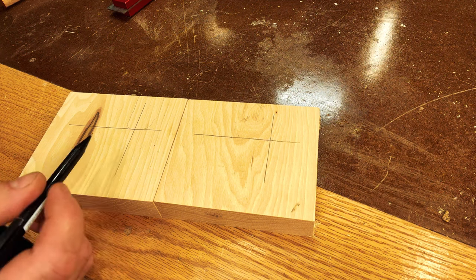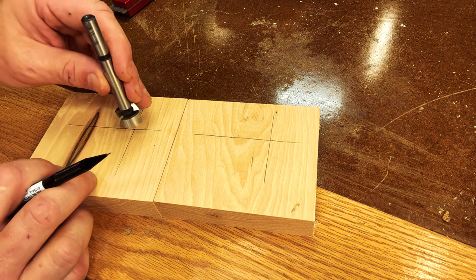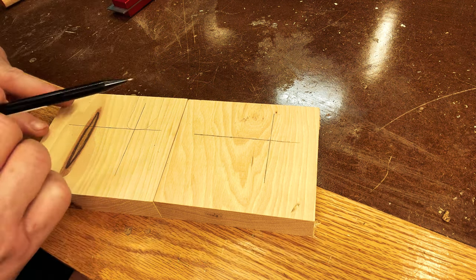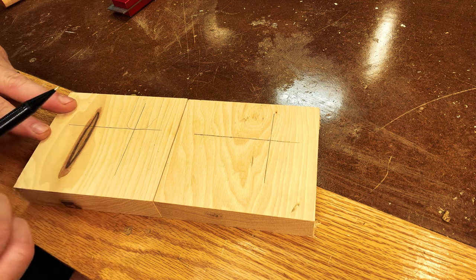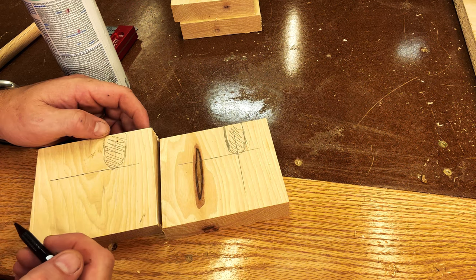Once you have those lines scribed out, you should have an intersection on both pieces of wood. What we're going to do is go over to the drill press and bore out this material all the way up to the top. This is going to create a little seat for that dowel to fit into. So we're essentially creating two hooks for that dowel to set into. I also want to round over the bottom corner on each one of these pieces, and to do that I'm simply going to use a spray can.